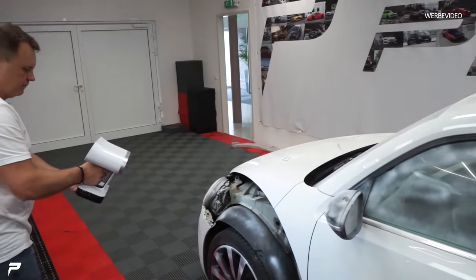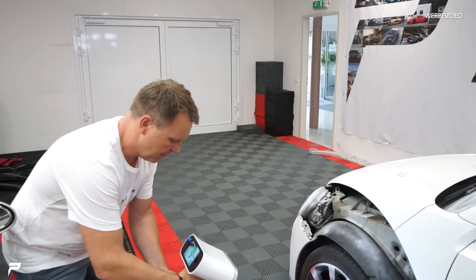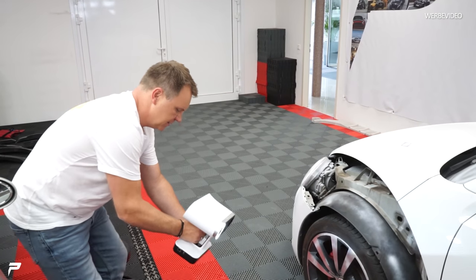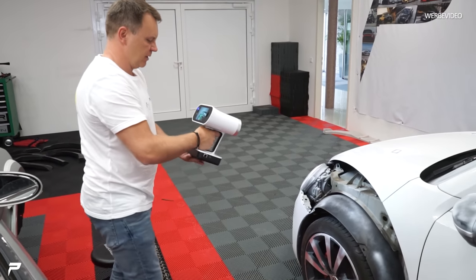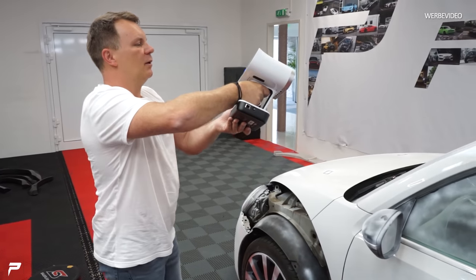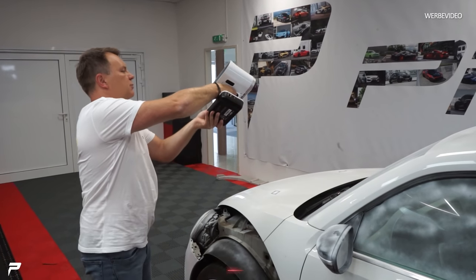Why are we scanning without the rear wing? Because we wanted to check whether the rear wing can be removed individually. For a widebody that's a jackpot — no cutting, no modifications needed. Just unscrew, screw back on, done. Widebody finished. That's naturally super easy, just like our Audi R8 — no cutting needed there either, just a one-to-one swap against the original.